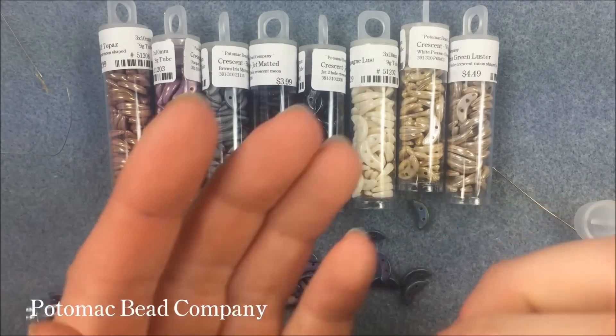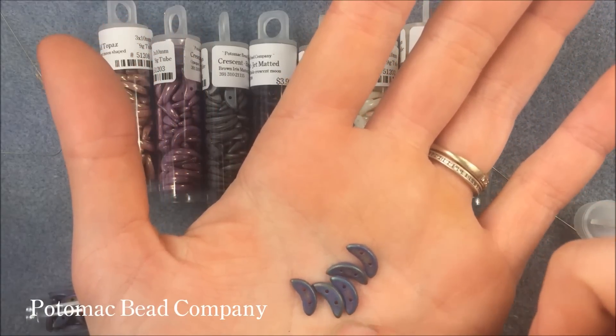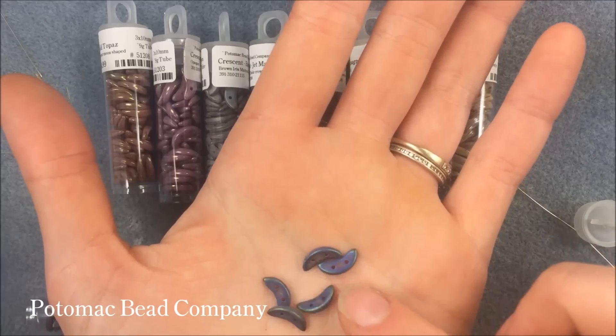Hi folks, I'm Allie Buckman with the Potomac Bead Company, and I am getting ready to play with, and introducing to you, the newest checkmate shape, which is the two-hole crescent.